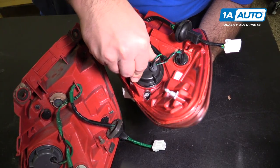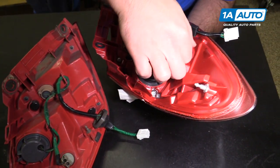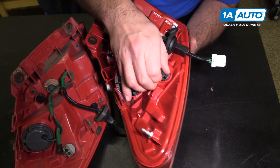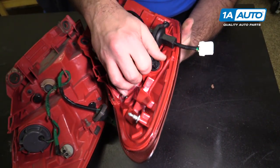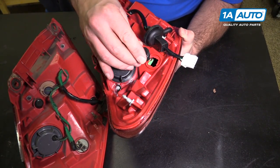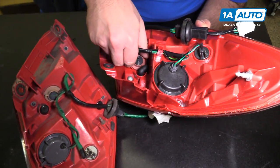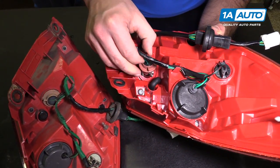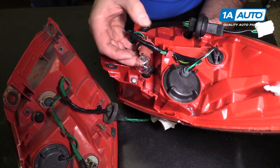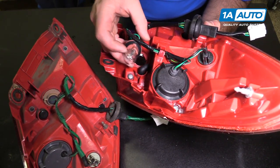Close this cap up — you don't really need to ever open it. There are marker bulbs in here — a little peanut bulb, 194. And in here there is a turn signal bulb, which is a 7440.